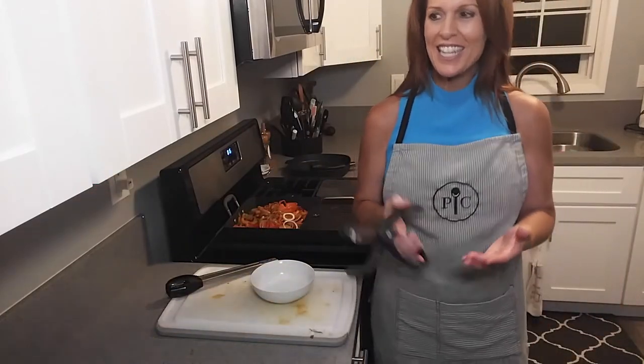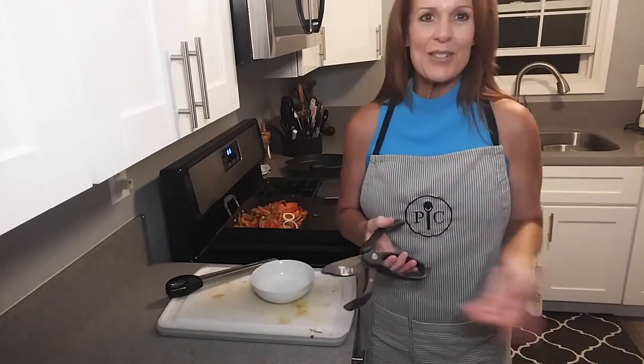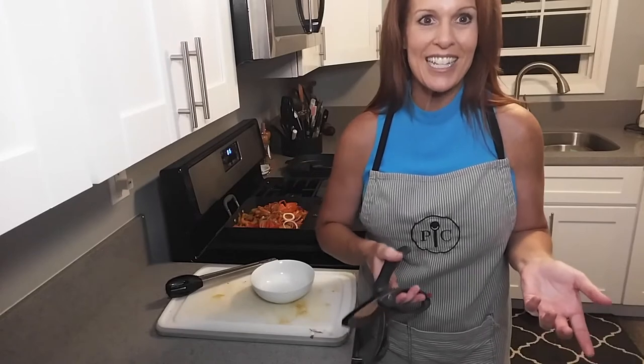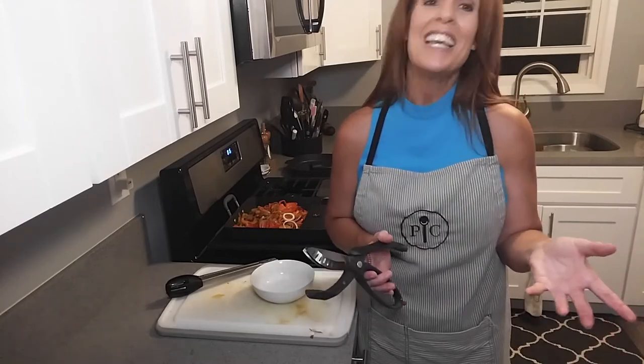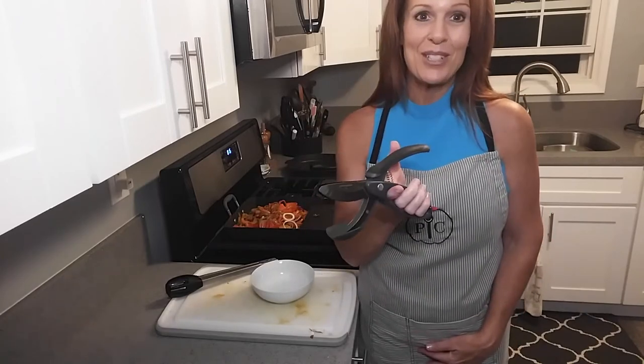They are designed to make a salad — to take your bowl of whole clean lettuce leaves, tomatoes, and onions, and you literally just start attacking it, and very quickly you have a chopped salad. Chopped salads are one of the number one ordered salads in restaurants. We don't have sous chefs, but we have our salad choppers, and they will do that.